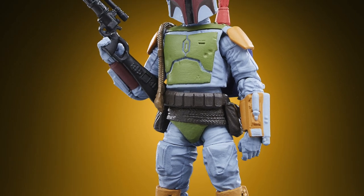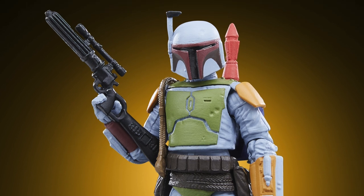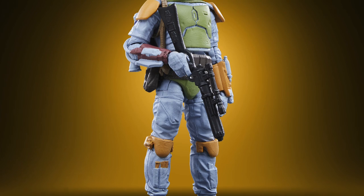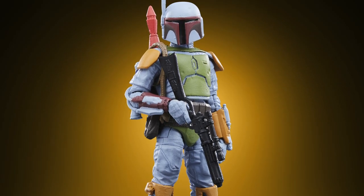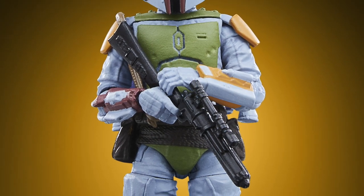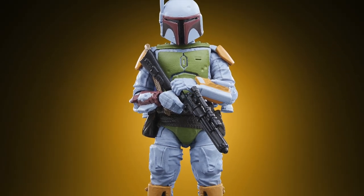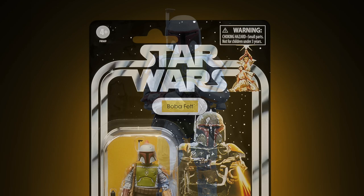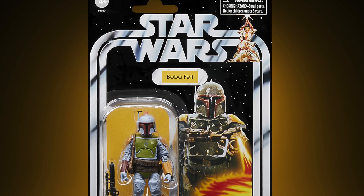Of course we have had something similar in the past in the Vintage Collection — we had the rocket firing Boba Fett mail away figure, but that figure was actually a recreation of the 80s Kenner figure, the 5POA version, something they've now recreated in the Retro Collection. This release is more reminiscent of the Black Series version that ended up being a convention exclusive. So you've got a highly articulated figure on a classic card back in the classic colors — truly awesome.